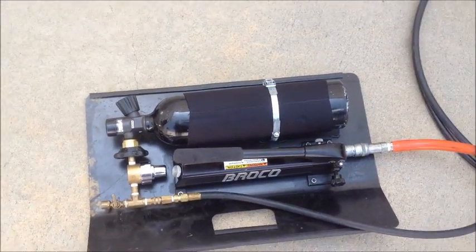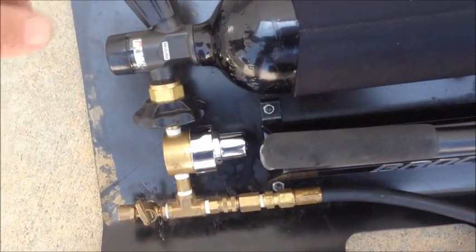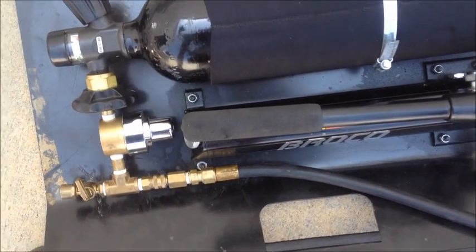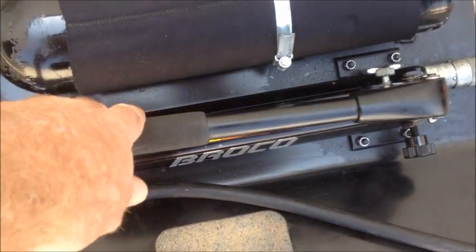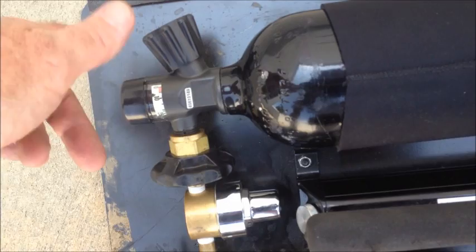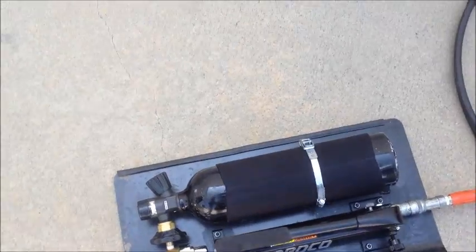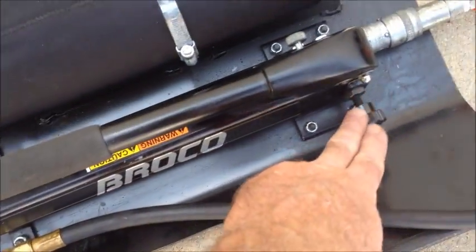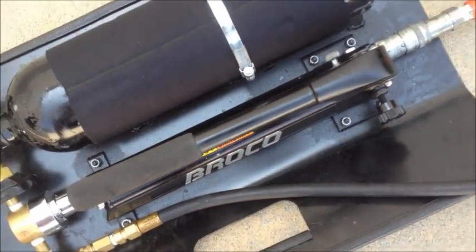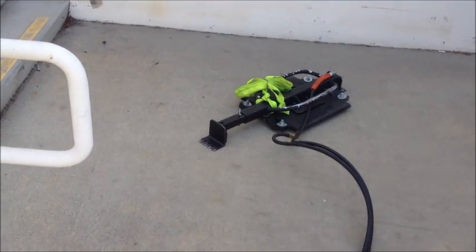Once this unit is in place against the door, the operator does a couple quick strokes on the lever to expand the frame and lock it in place. When the person in front of the door sees that it's supporting itself, he gets out of the way. The operator continues another stroke or two to make sure it's locked in. When he gets the nod from the other breacher or team leader, he'll open the air valve to expand the bag. Once the door opens, go back to this valve and turn it part way to cause the unit to fall, then it's pulled out of the way utilizing the yellow snap strap.